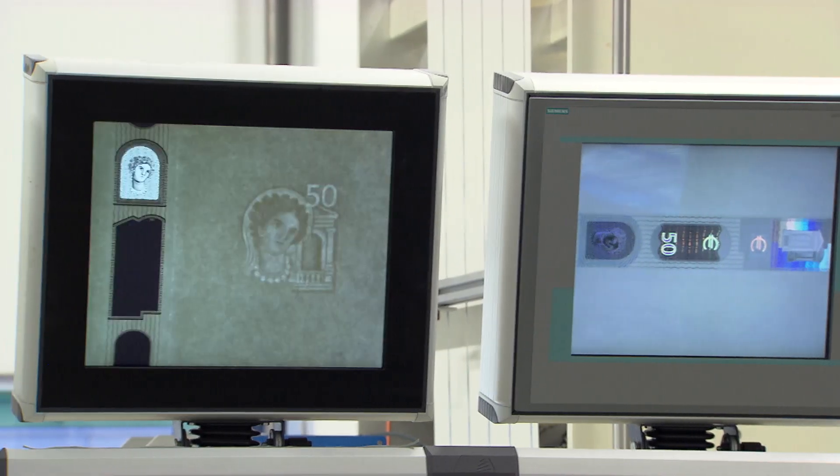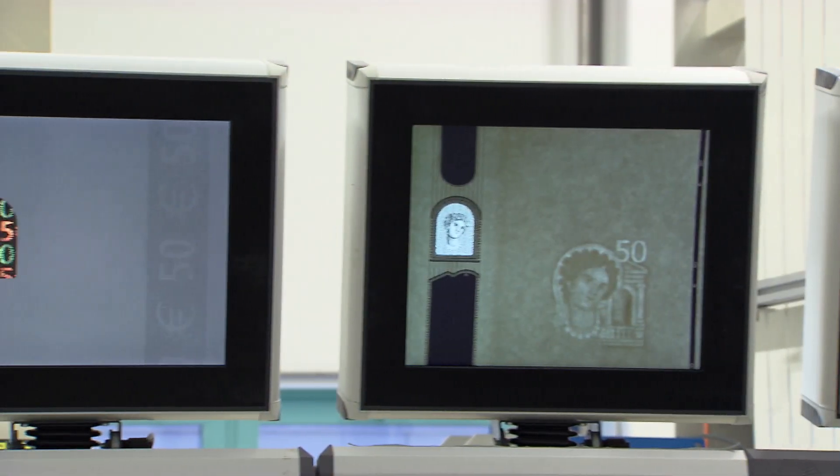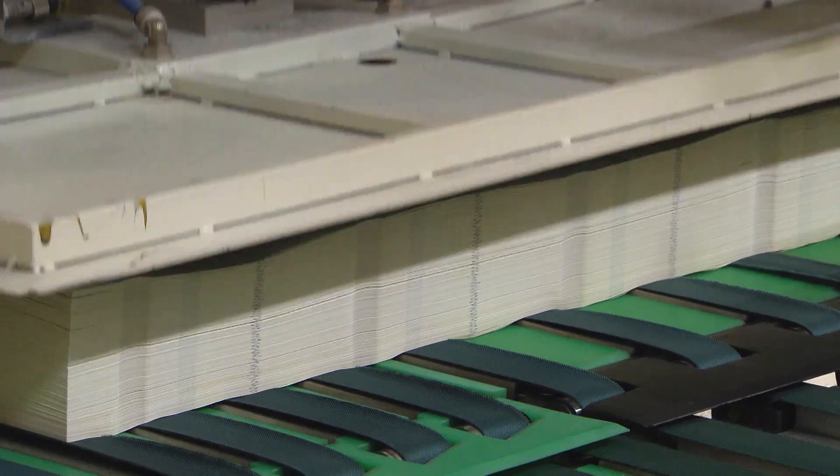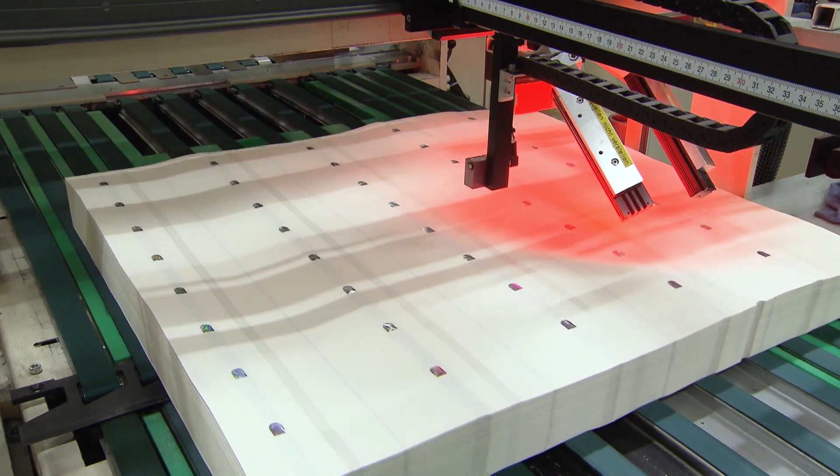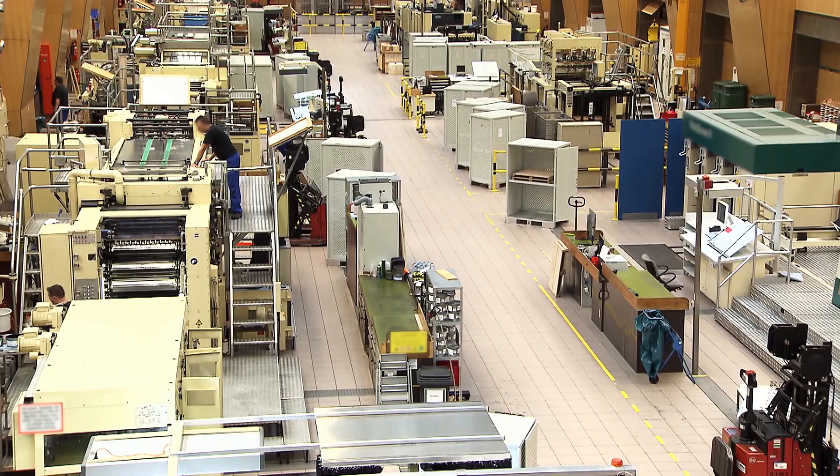A metallic foil is applied to the paper using pressure and heat. At the end of the production process, the paper is cut into sheets and securely transported from the paper mills to the printing works.